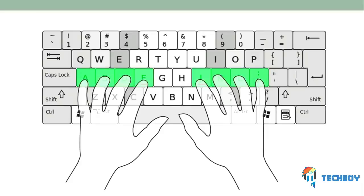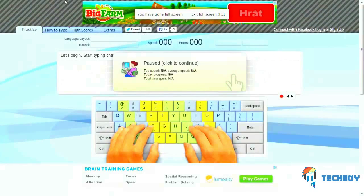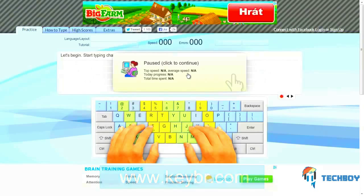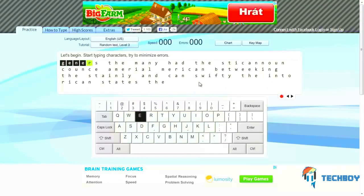Now that you're not looking at the keyboard and you know where your fingers go, the best way to learn is simply to practice. A great website for this can be found at www.keybr.com. Here you're going to find a free typing practice system which allows you to enter words and have your speed and accuracy measured. Once the site has loaded, click on the bubble and you will be prompted to begin typing.